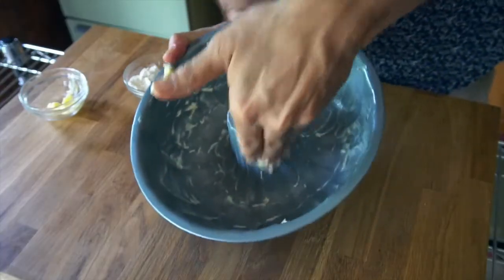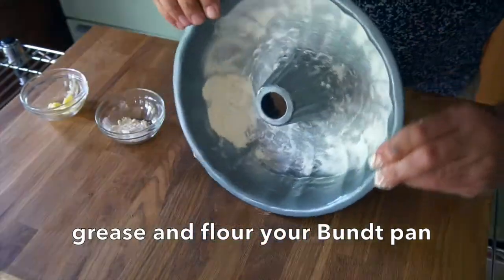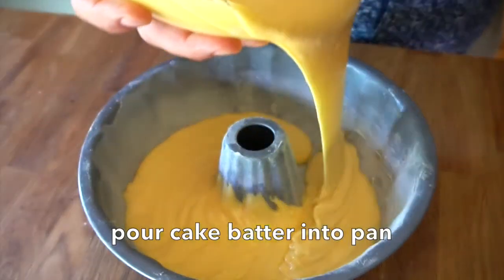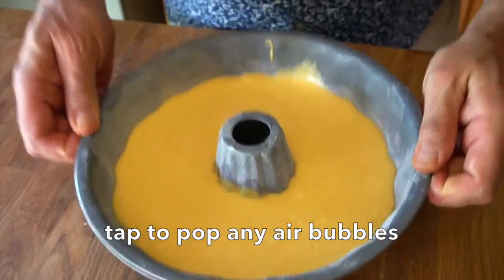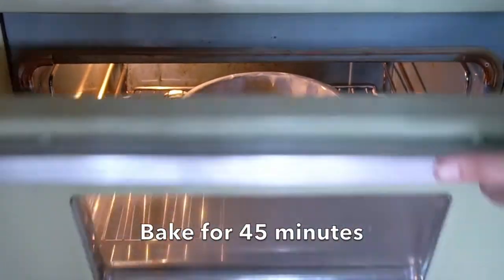I'm now taking a Bundt pan — a little bit of grease. I'm going to flour that grease, tap it around. Make sure you get flour and grease on that centre chimney. Then we're going to add our batter into the pan. Give it a tap on the counter once or twice, then over to a 350 degree oven, preheated please. We're going to bake that cake for 45 minutes.